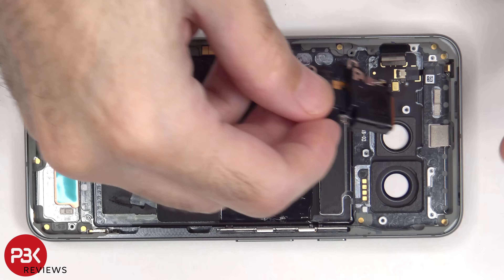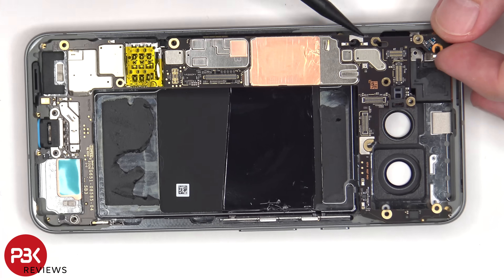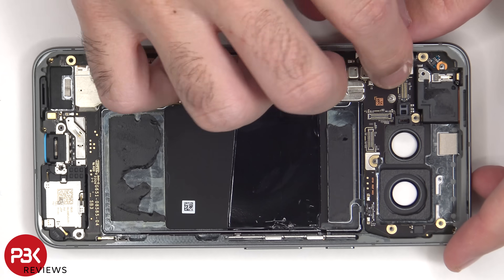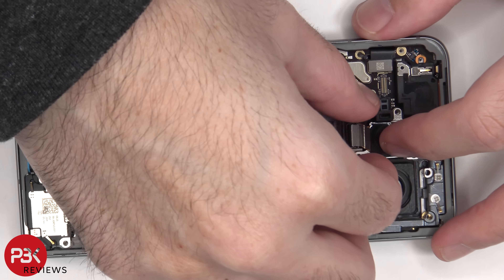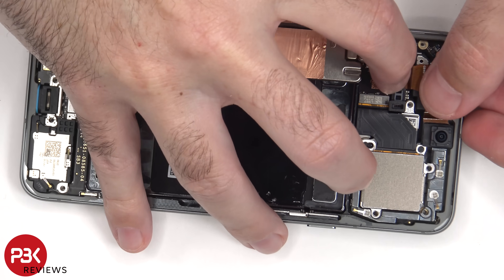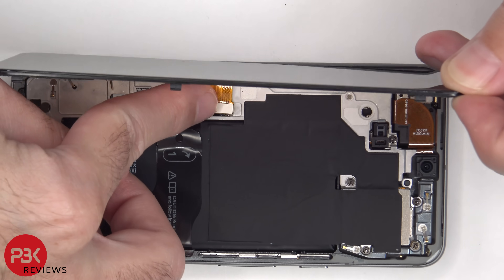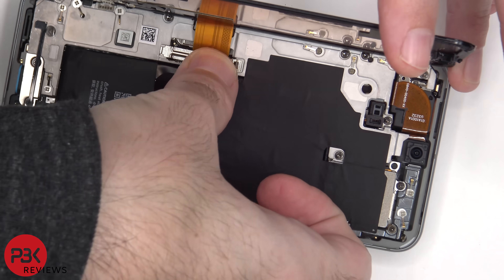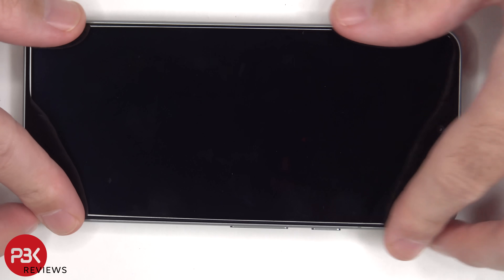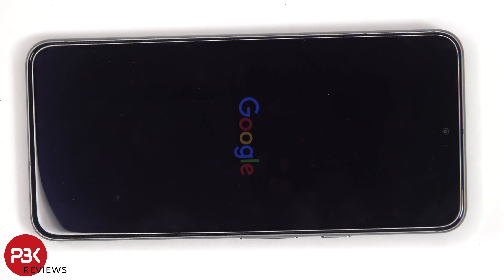Now it's time to put the phone back together. Once everything's back in place, power on the phone, and you're done. Thanks for watching, and I'll see you in the next one.